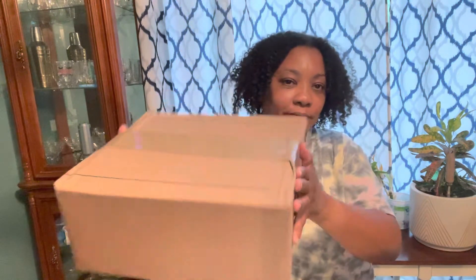Hi everyone. Today I'll be unboxing a retail item that I found on the outlet. I believe it's an overseas item — I was told by the Coach group that I'm in on Facebook that it's from somewhere in Asia. So this is the box; I purchased it on the outlet and it came pretty quick.